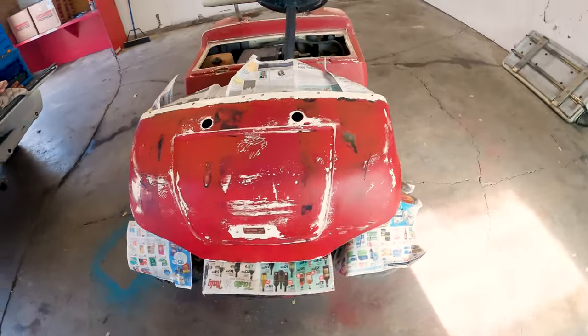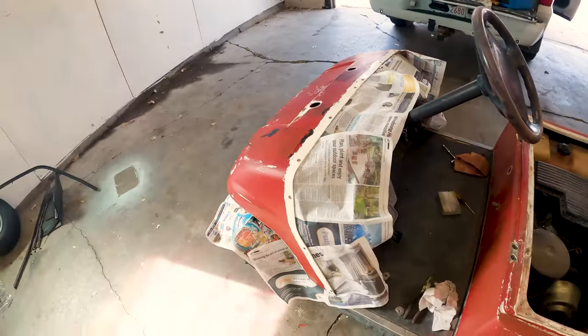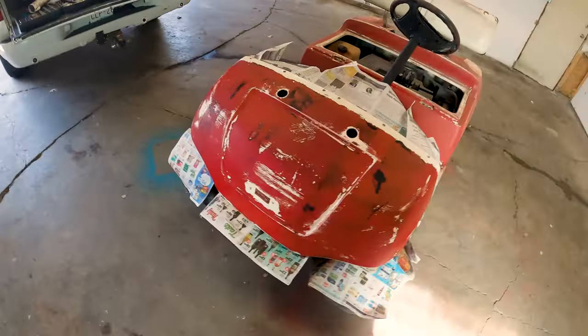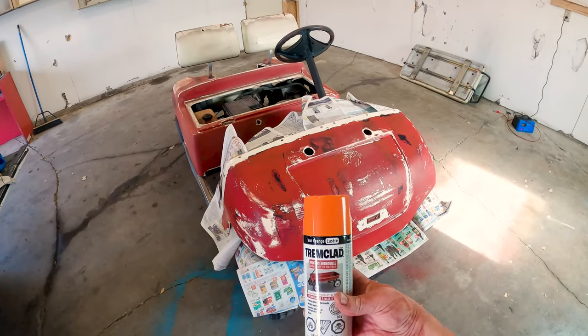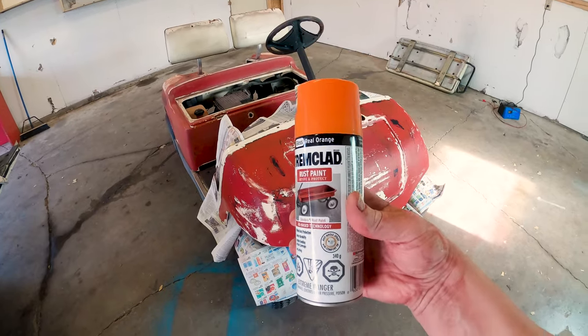It's all masked off. Having the body panels all lifted helps a lot to be able to shove the newspaper under there. Now it is time for the big reveal — what color have I gone with? There it is: TrimClad Gloss Real Orange.